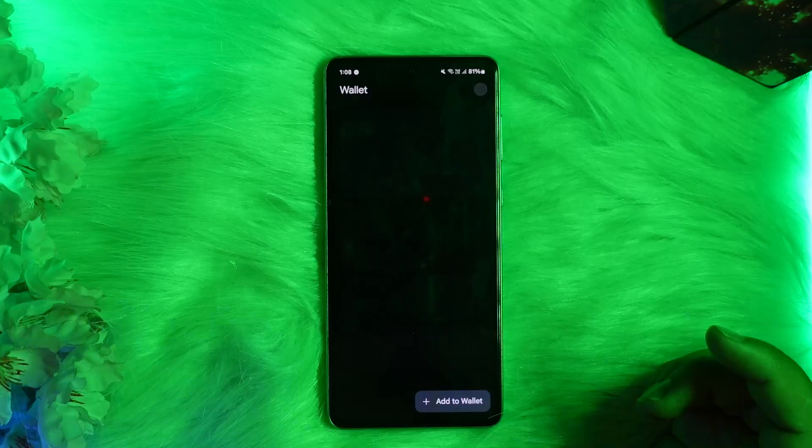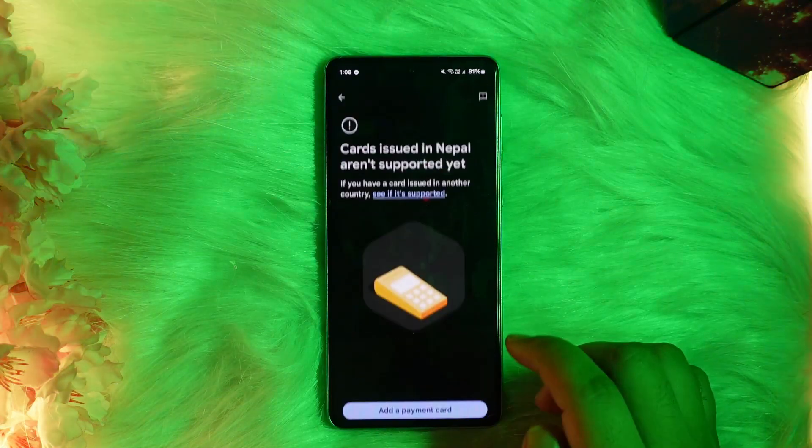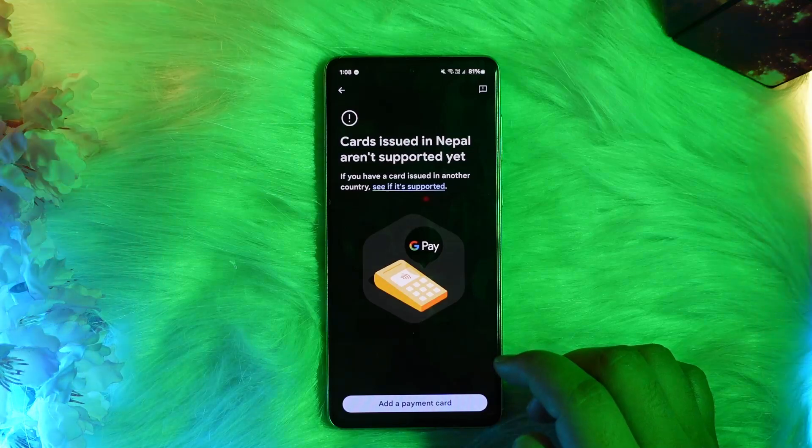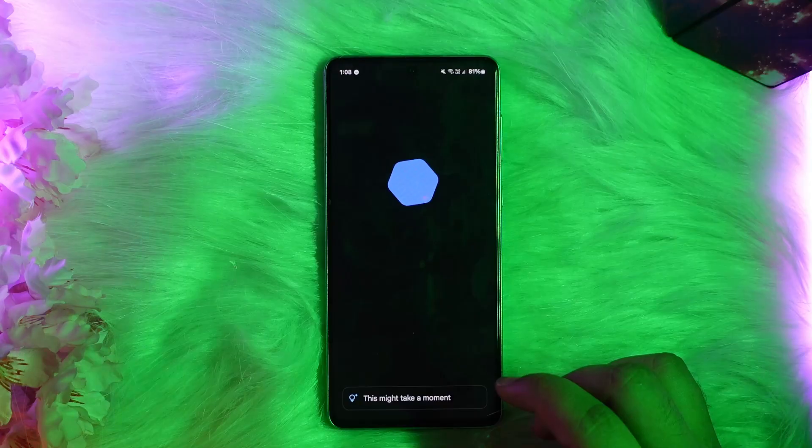Once you open the Google Wallet, you want to tap on the 'Add to Wallet' option and go ahead and select 'Payment Card'. Then tap on 'Add a Payment Card' and go ahead and enter your card details.